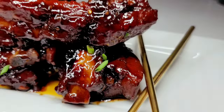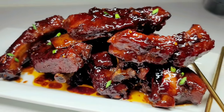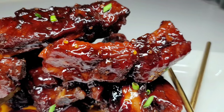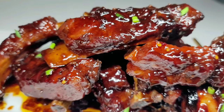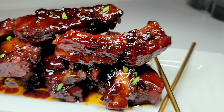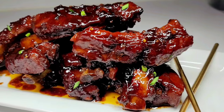This is my version of a delicious Chinese style sticky pork ribs. I do hope you guys enjoyed that recipe. If you did, give it a thumbs up, share it, leave a comment down below and don't forget to subscribe. I will leave all the ingredients and the measurements down in my description box and I'll see you guys in my next video. Enjoy!